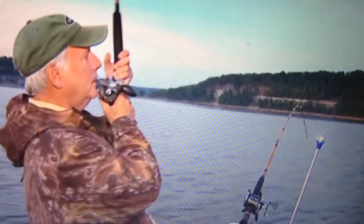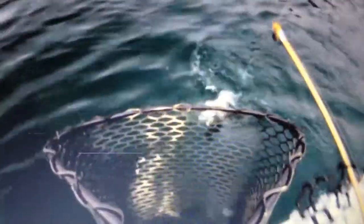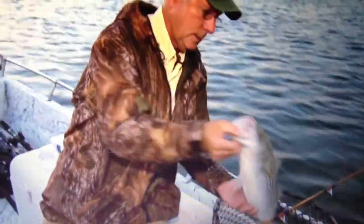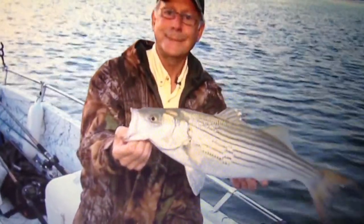There we are — a little striper. A little guy. Welcome aboard, little guy. And we've got another one for the box. Tasty. You'll be a happy guy tonight.